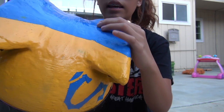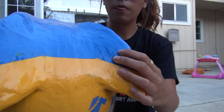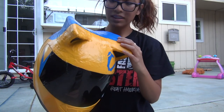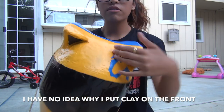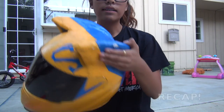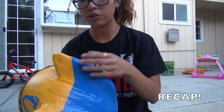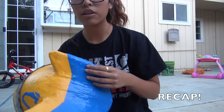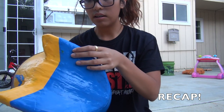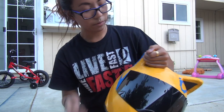One recommendation: when you seal it with Mod Podge, use a sponge brush instead of an actual brush so you won't see the brush strokes after spray painting. Also, do not put clay on the front or it would look really bad. Use the cardstock ear templates, put two layers of clay, seal any cracks with Mod Podge, sand it down a bit, and then spray paint it.